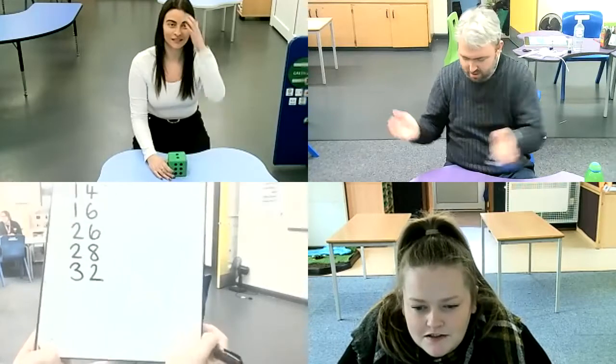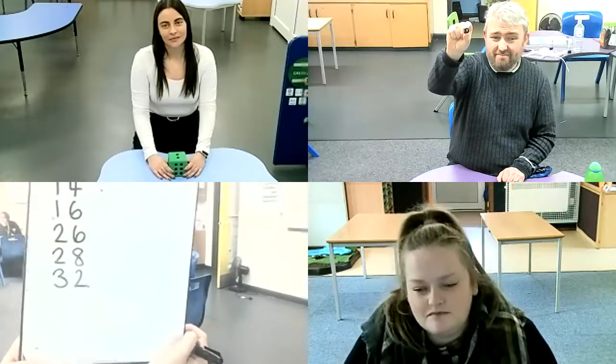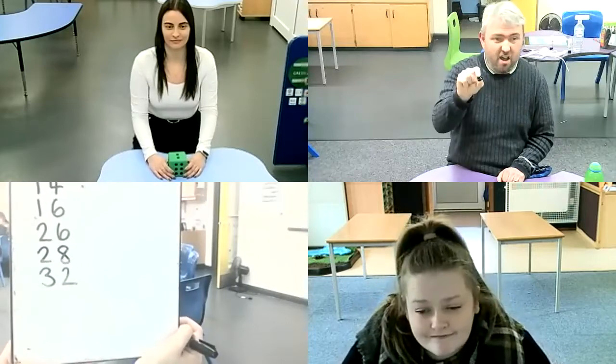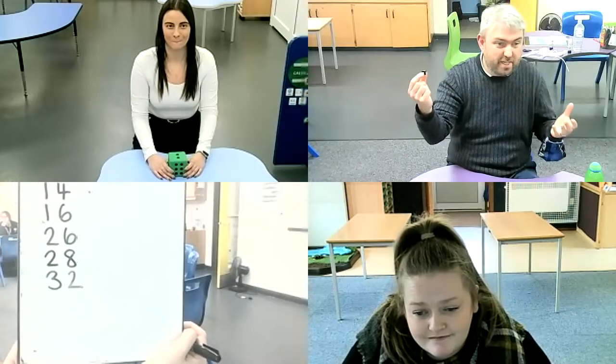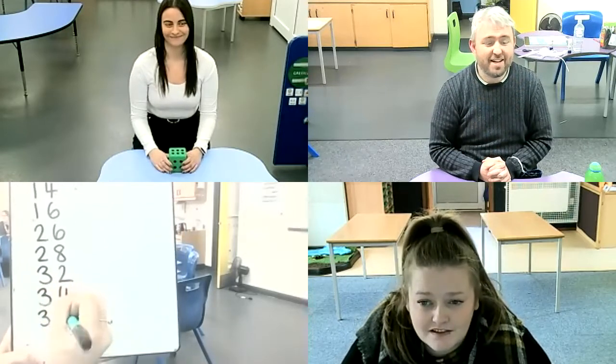We're getting close to that target number. I might be able to get it in one go — I've got a five again. Double five is ten, so that would take us to 42 — too much. I can't halve it because it's an odd number, so I'm going to miss my turn. Janetta rolled a one, so I'm going to have to double it — double one is two — that takes us to 34. Alice rolled a six. I'm going to halve six, which makes three. 34 add three is 37.